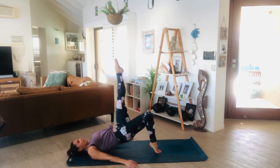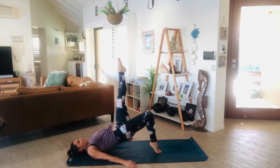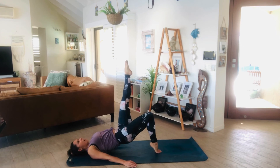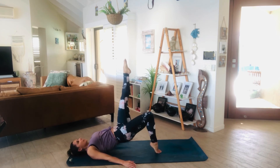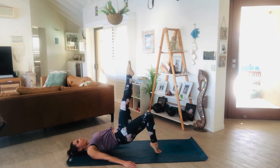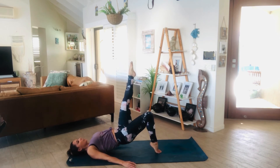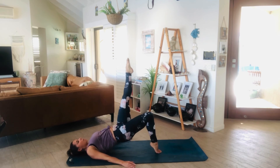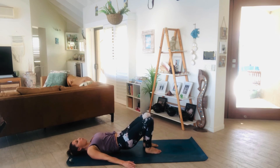Inhale, bend the left, lengthen. Exhale, press it to the sky. Lower, lift — for 10, 9, 8, 7, 6, 5, 4, 3, 2, and 1. Beautiful. Bend the knee, place it down, lower the heels, gently roll all the way down. Good job.